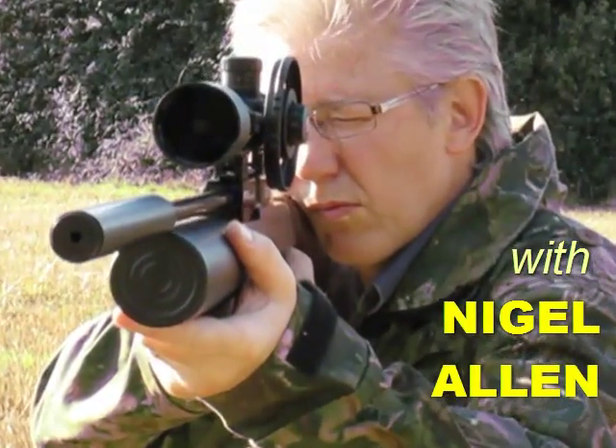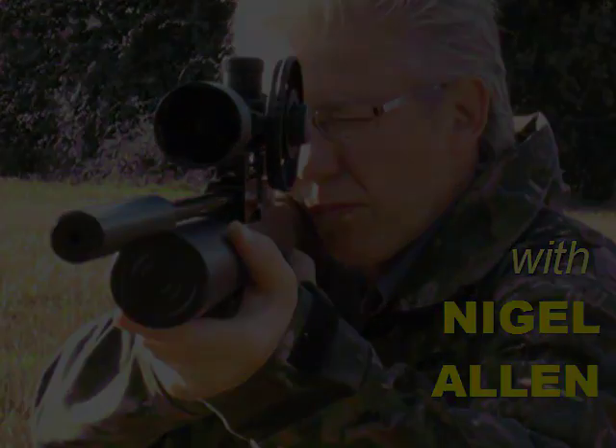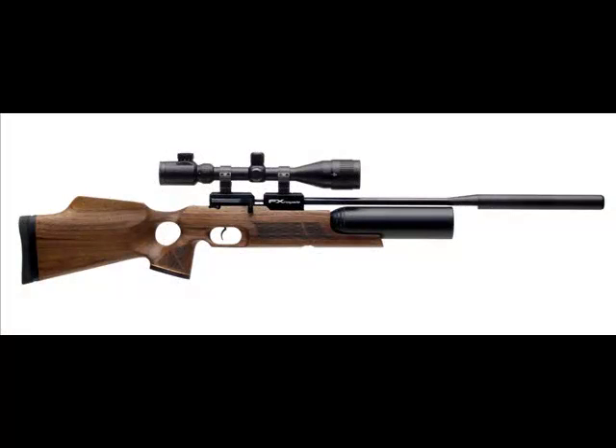Hello, I'm Nigel Allen and this is a sneak preview of the brand new FX Royale 400 from Diva.